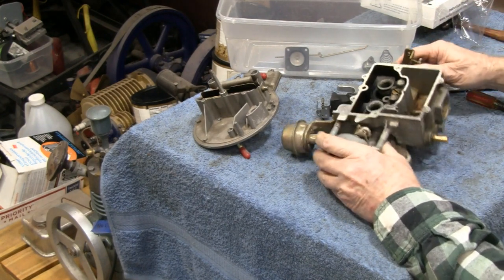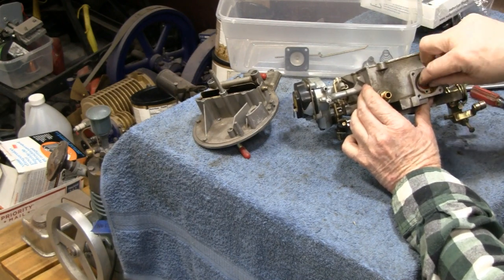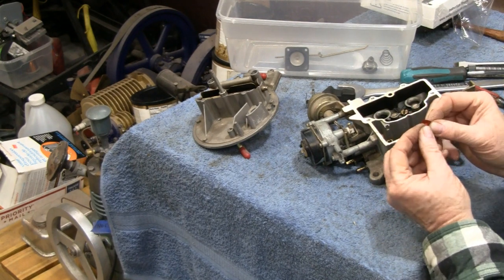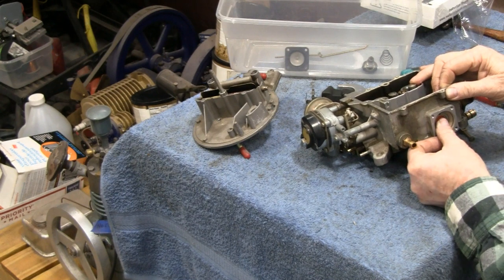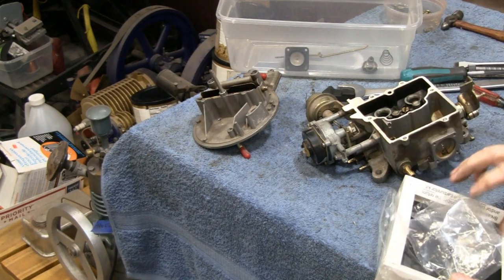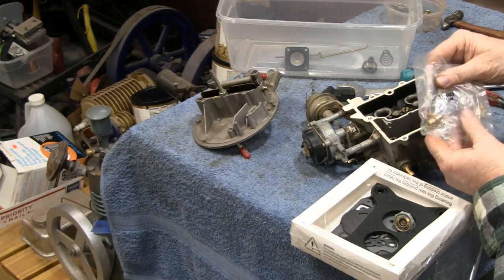This is probably what kept this thing from running properly. Remember I mentioned that little rubber piece that was just sticking in there? Well, when I took the top off I found this little rubber umbrella valve — it's the other end of that piece. When you push it in from the front, you're supposed to be able to pull it tight from behind. Apparently that probably wasn't working. That's the only part that didn't come with the kit.